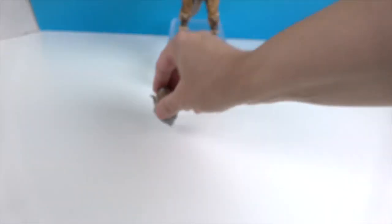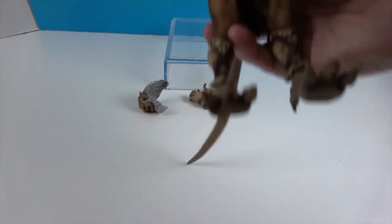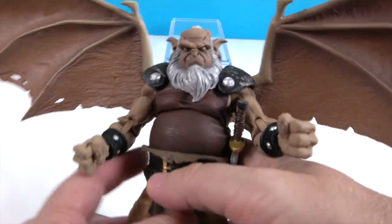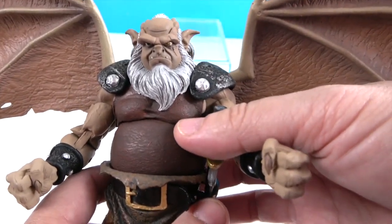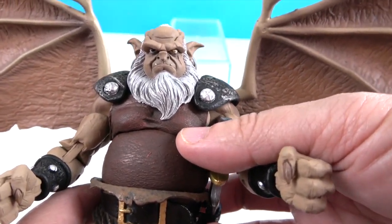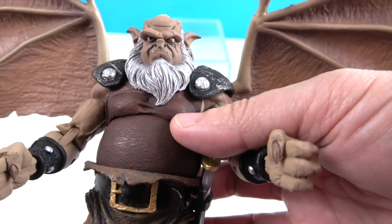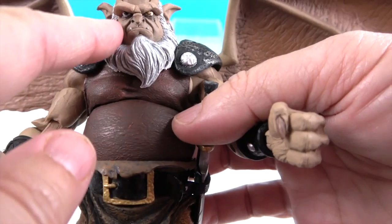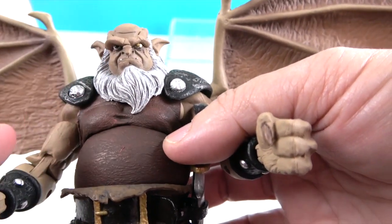Now let's take a look at his tail. We're going to bend his tail to the side so we can see the detail. There's the other facial sculpt — he's got his bottom teeth out over his top lip. His beard looks really cool coming down like that, and look at those eyebrows!